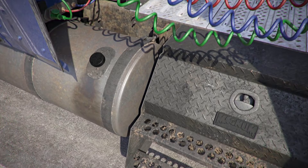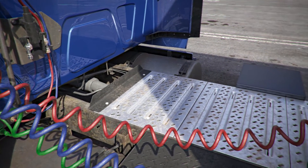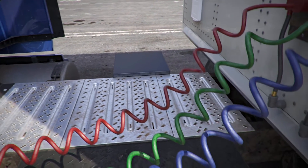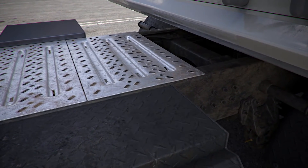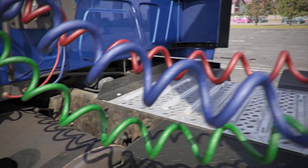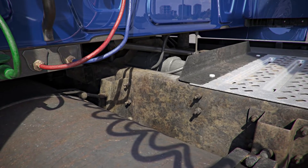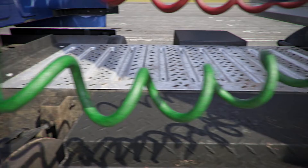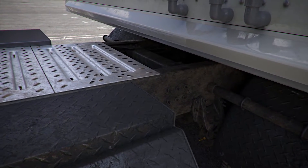Catwalk and steps: the catwalk and steps are properly mounted and secure, not cracked, bent, or broken, and they support the driver's weight. Tractor frame cross members: the cross members are properly mounted and secure, not cracked, bent, or broken. There are no non-factory welds or holes, and no cross members are missing. Tractor frame side rails: the side rails are properly mounted and secure, not cracked, bent, or broken, and there are no non-factory welds.